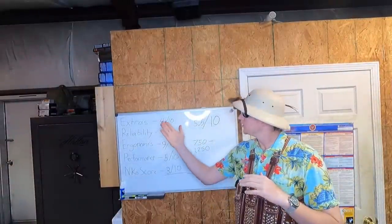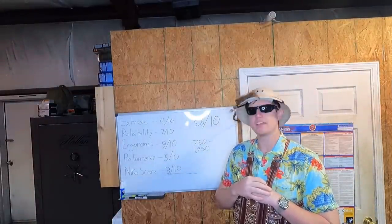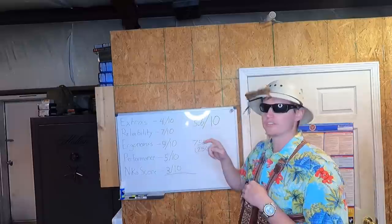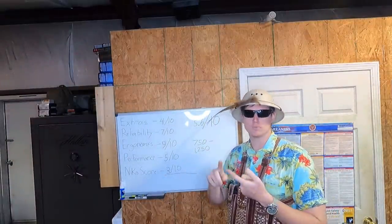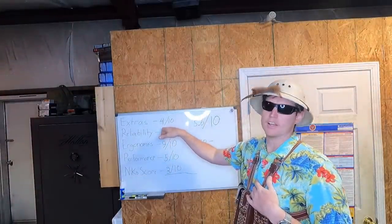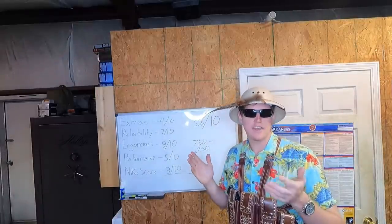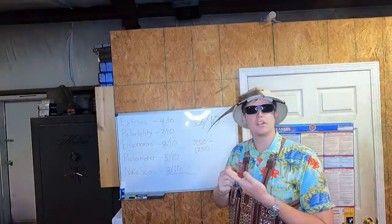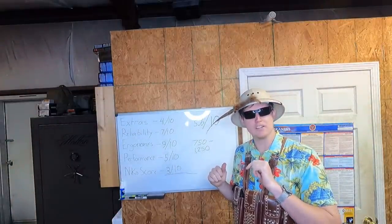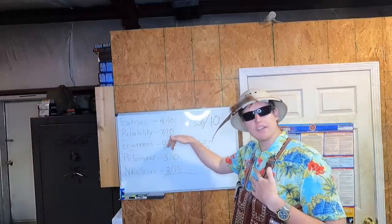Welcome back to the whiteboard, my friends. Today we're looking at a rather lackluster score. Let's go ahead and break this down for the Walther PPKS. For starters, extras — just like the RPK-74, comes with a mag and a bunch of useless doodads in a box. Does nothing for no one. A very underwhelming score of 4 out of 10. Now, reliability — you didn't see me shoot it much so you won't get an accurate view on that, but I've talked to a lot of people and shot these before, just not this one. They're generally pretty good, though I've noticed they tend to be a little ammo specific. We'll give it a 7 out of 10.